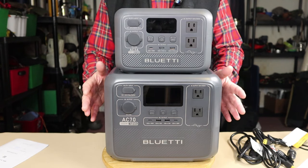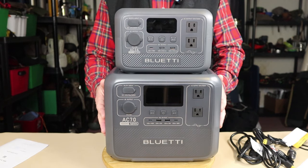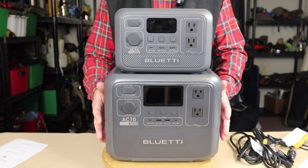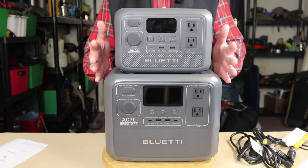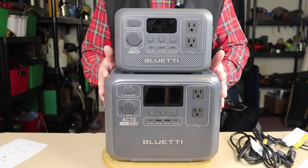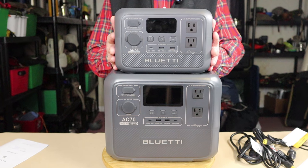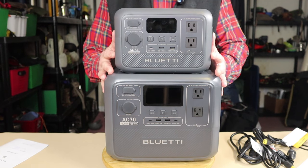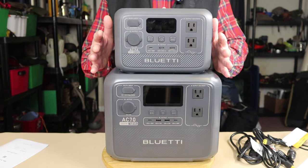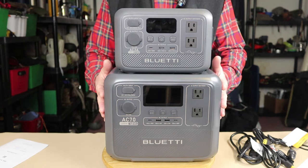I don't mean things like fridges and stoves necessarily — though it will run my fridge, which is one of the things I tested. I have the AC-2A stacked on top of the AC-70 so you can see the size comparison between the two, but also the similarities. They are virtually identical in almost every way except for size and power capabilities.